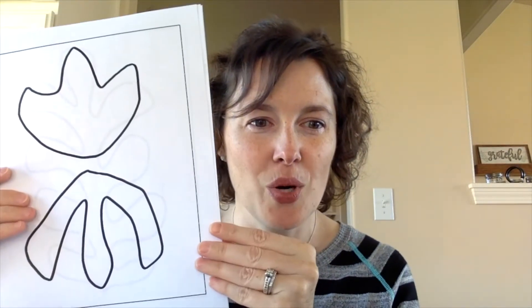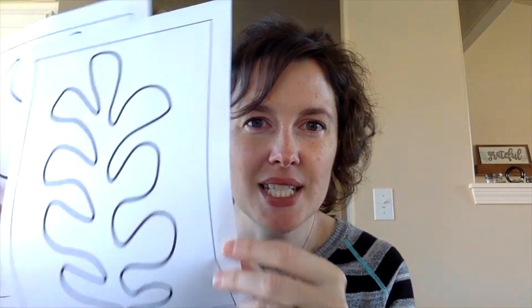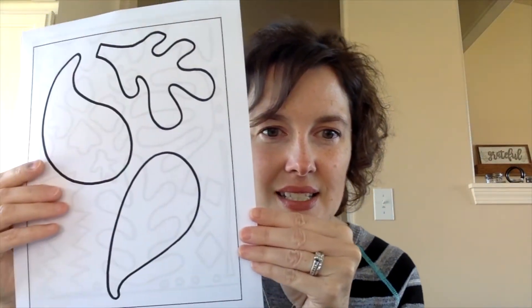But organic shapes — let me show you some of those. Organic shapes are just fun, whimsical shapes. And these are some of the ones that Matisse uses in his paintings and in his cutouts.